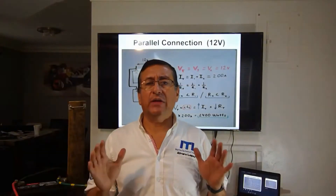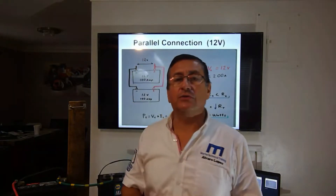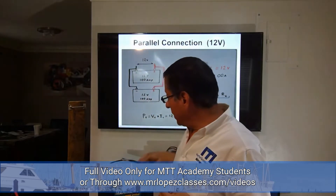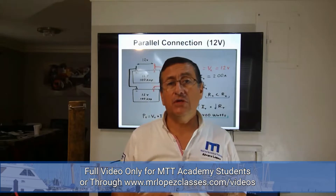Before you start to connect the batteries, it's important to follow some recommendations. One recommendation is to prepare the wrenches that you need for each battery terminal. Normally the wrenches you need are a half and 9/16, or 13 and 14 in metric size.